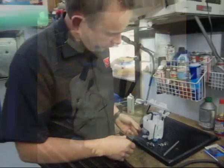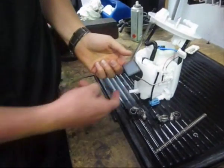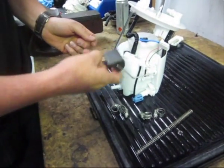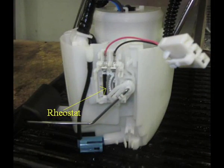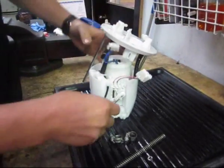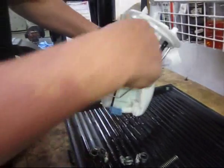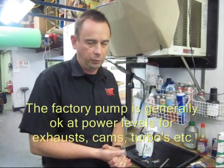In an Evo 10, this particular part here is what tells your gauge how much fuel is in the tank because it's a float. Depending on the level of fuel, it will change position with a little rheostat on the side. You'll notice the wires that go to the pump, which is all up inside here. It's not an easy thing to replace the pump, but the really cool thing is that you don't have to change the pump on an Evo 10 until you're pushing some seriously big horsepower — I'm talking like over 600 to 700 kilowatts at the wheel.